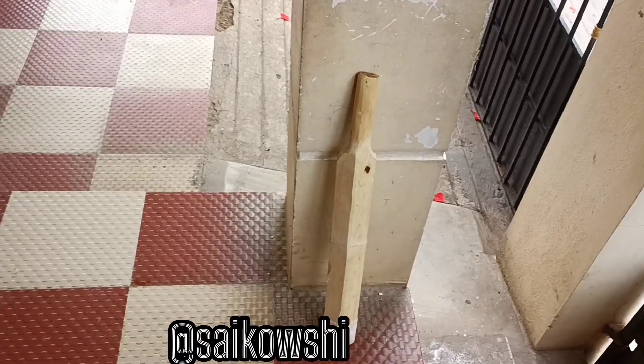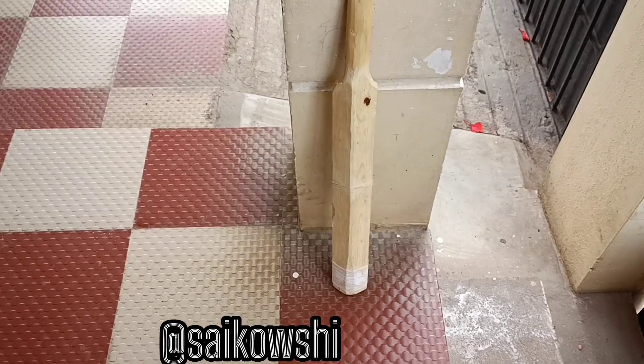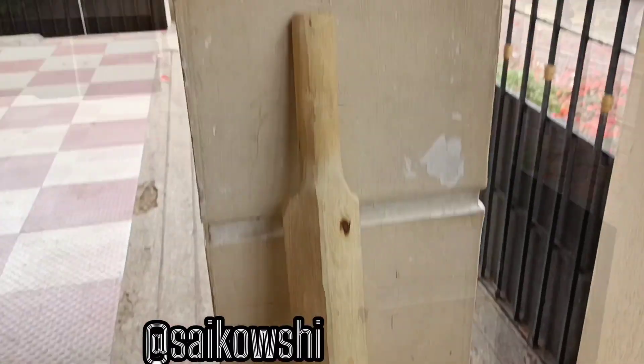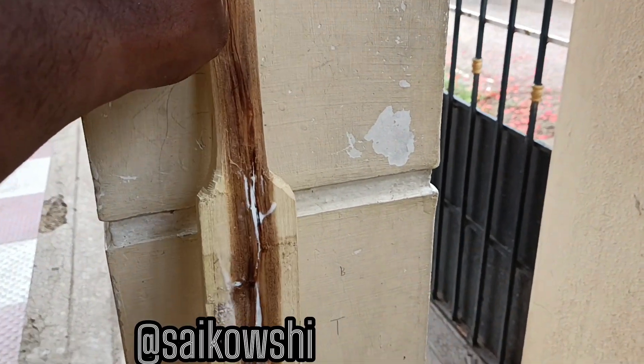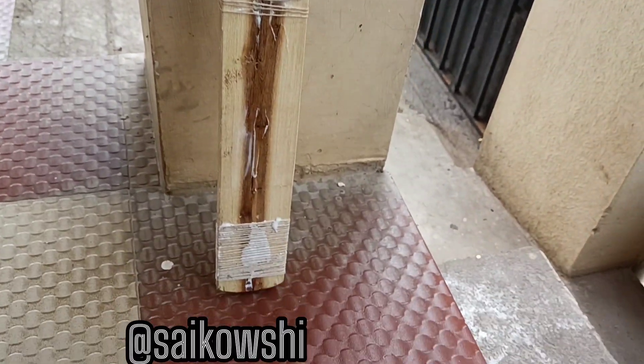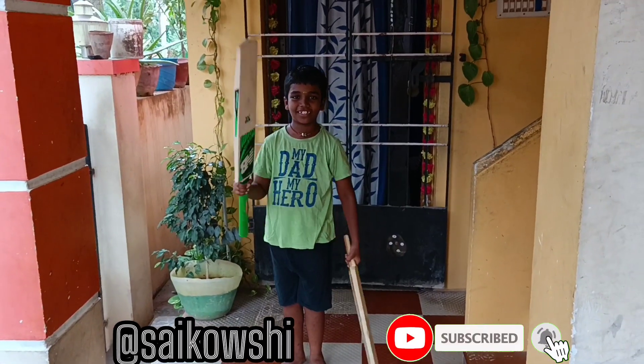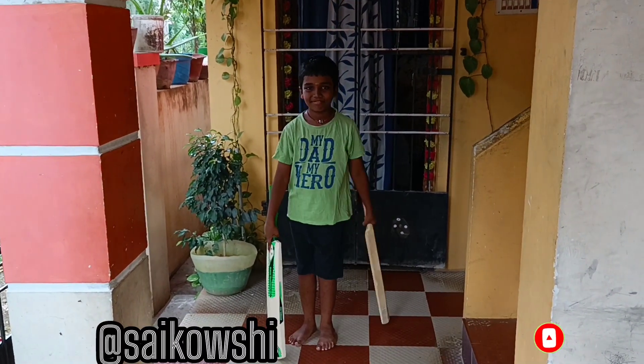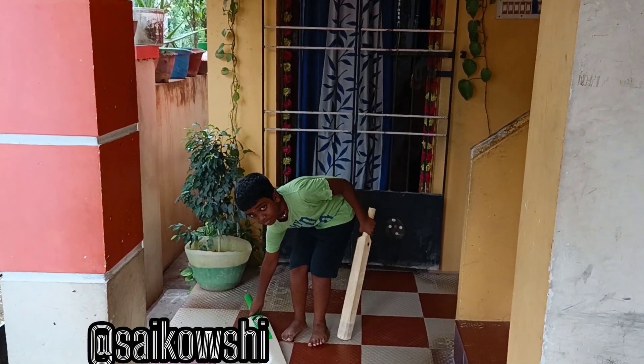The homemade bat is very custom, so I enjoyed it. The bat is the result. I am going to take a bite and try it. This is the homemade bat. I have two bats. I am going to try it.